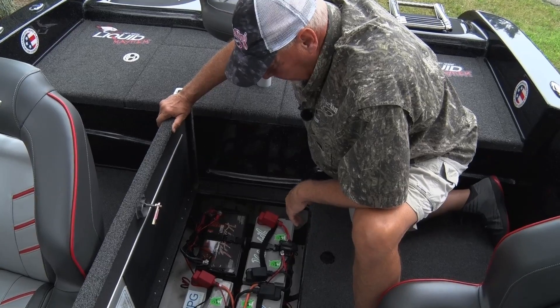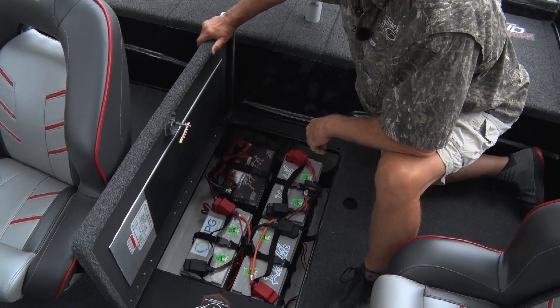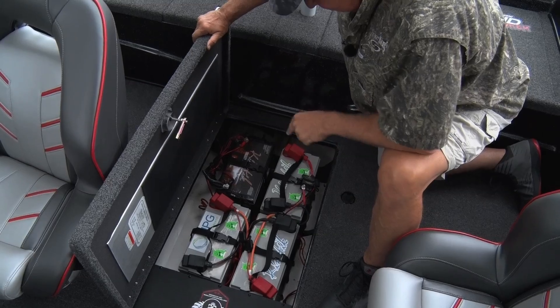We choose Universal Power Group's Kinetic batteries for our powerhouse.